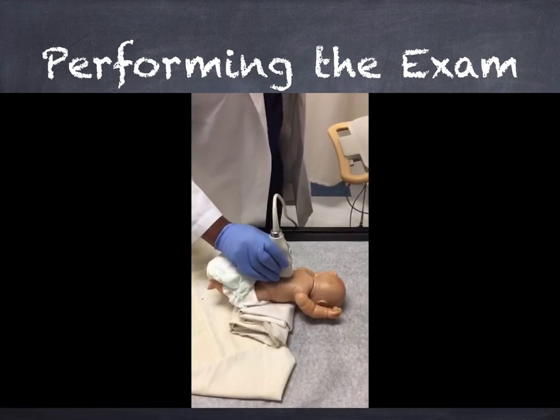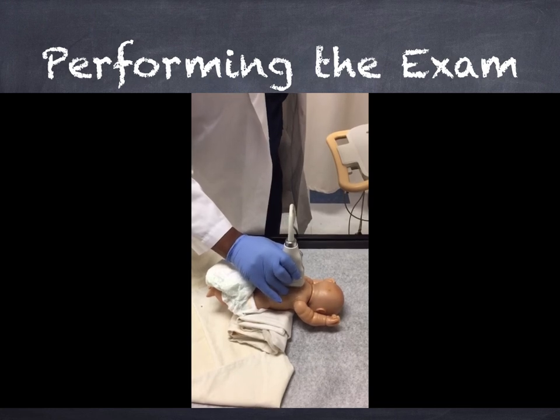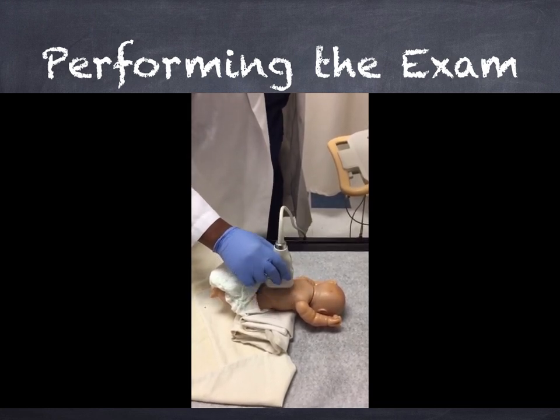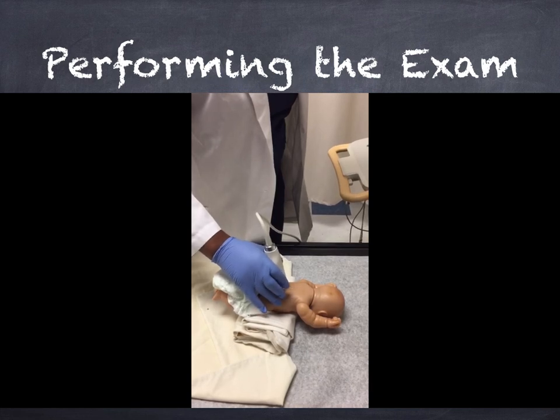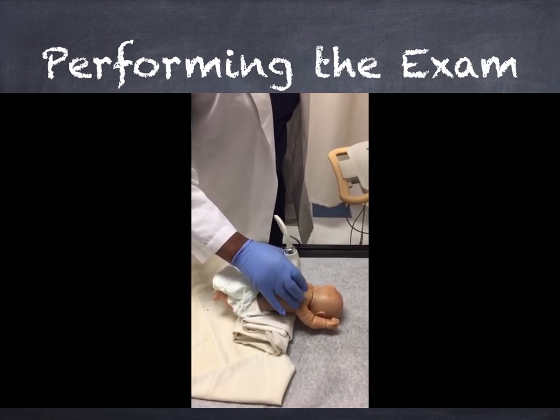With a linear transducer, start in the sagittal position with the notch facing the infant's head. Sweep left to right and up and down, looking for abnormalities or anything that jumps out at you. Then turn the transducer 90 degrees to get the transverse position and sweep again through the spine looking for abnormalities.